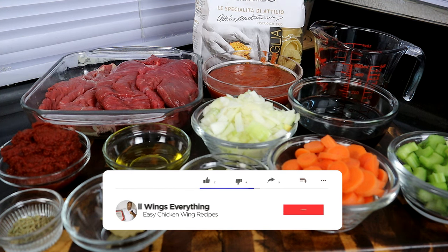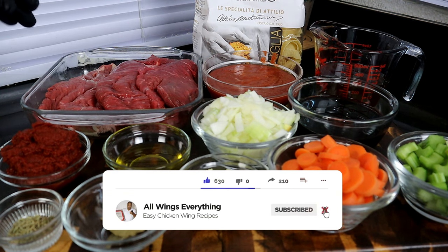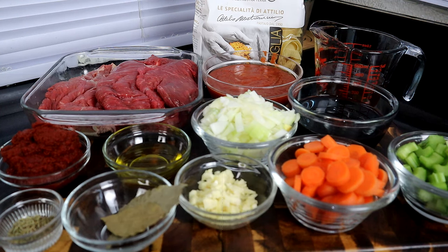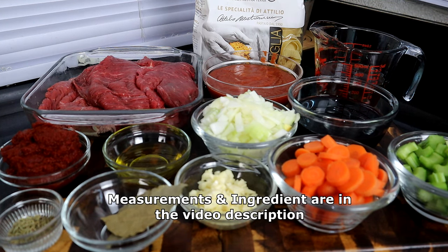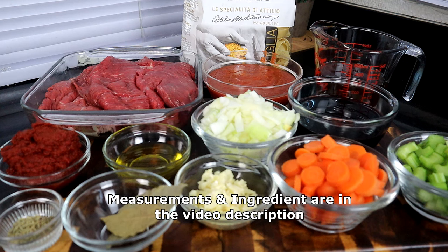All right, let's go ahead and get started. Right here we're gonna start with our beef — I have some top round steak. You can pretty much use any cut of beef you want. A lot of times people use pot roast, beef short rib, or sirloin. We just want a nice cut of meat because all we're gonna do is shred it at the end. Back here we have our pappardelle pasta.